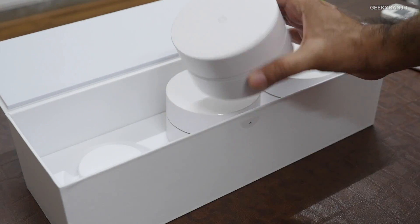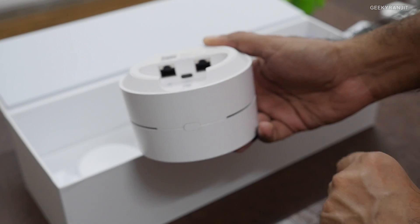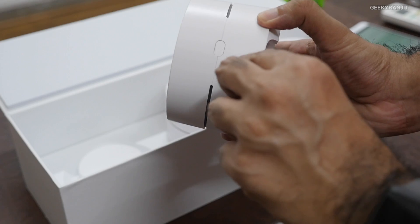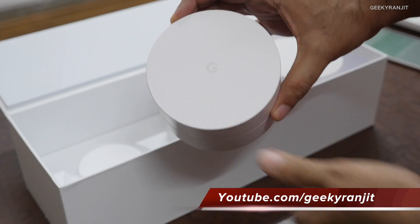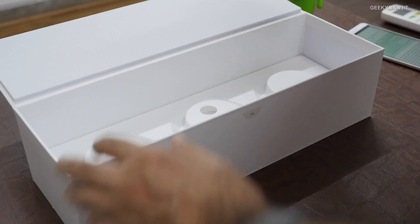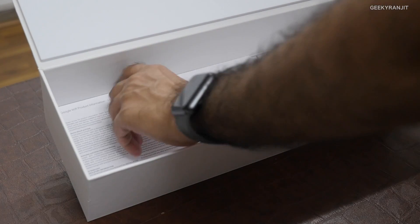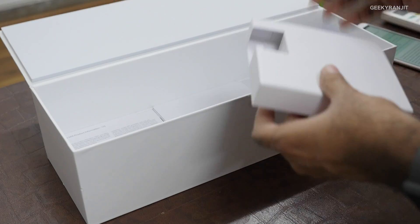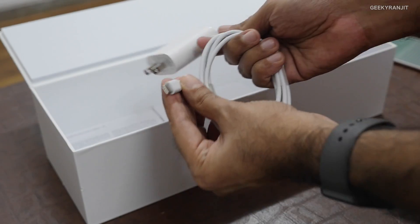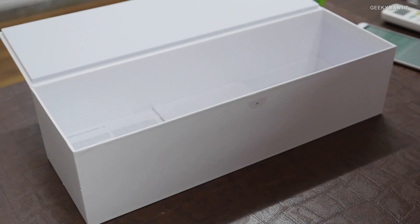It doesn't look like a router. On the bottom we have two Ethernet ports and a USB Type-C port for charging the router. There's an LED indicator, a 'G' logo, and a button — very minimal in terms of looks. The other two units are identical. We also get some paperwork, cables, and power adapters. The adapters use USB Type-C and are not detachable.